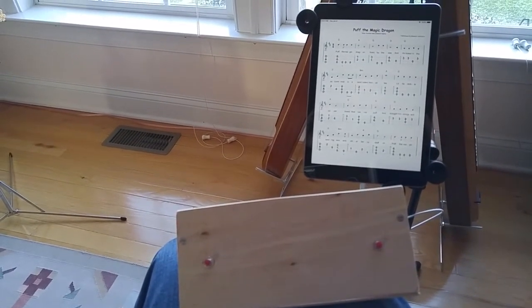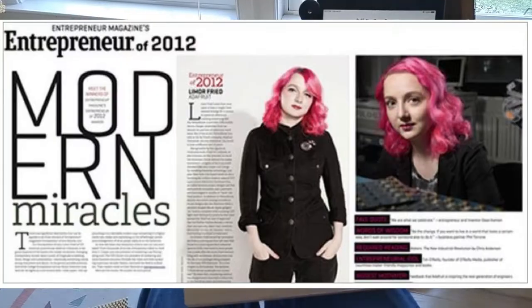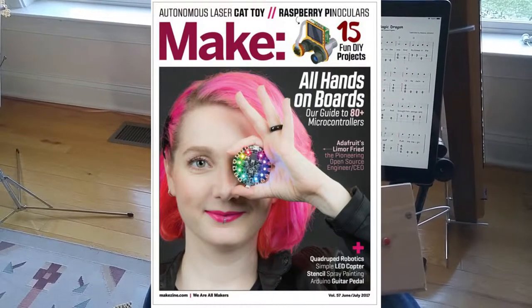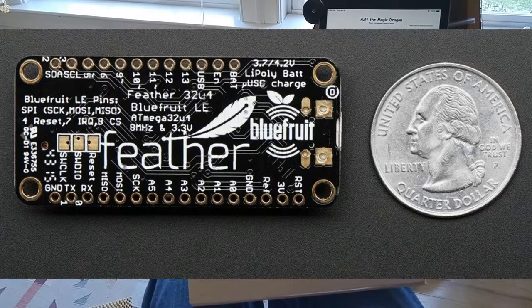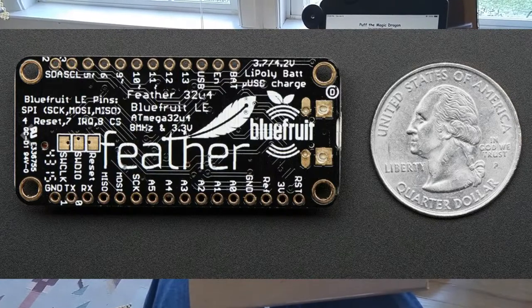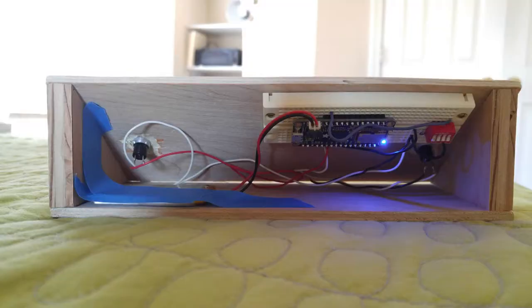One of these companies is called Adafruit, which interestingly was founded by a woman — extremely rare in that industry. They make a whole bunch of little microcontroller modules, one of which is this really cool Bluetooth chip microcontroller tied to a little computer-on-a-chip deal. I thought, hey, I could do that. And it really was pretty easy.